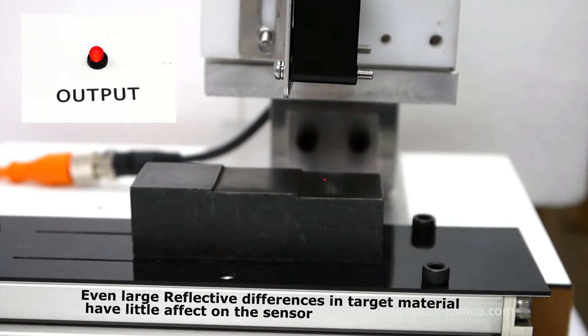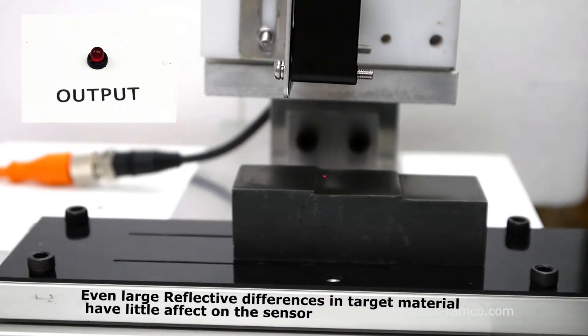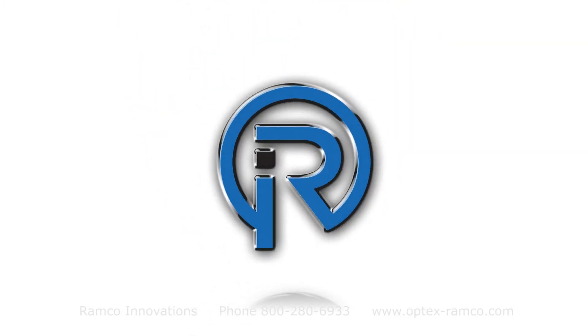Even large reflective differences in target material have little effect on the sensor. For more information, visit us at Optex-Ramco.com.